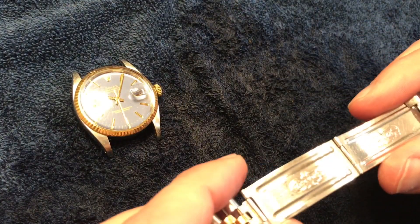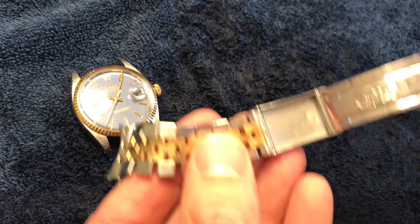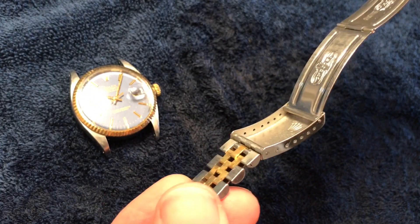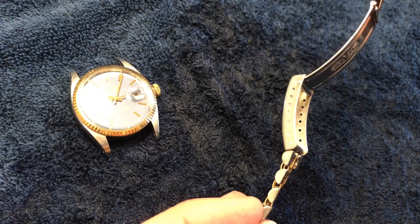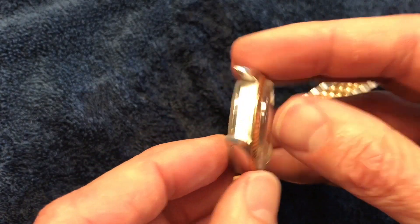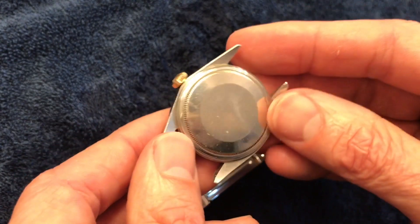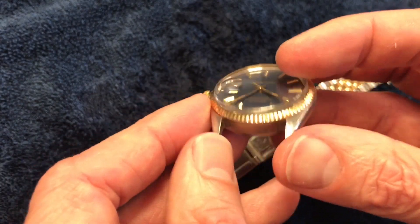Alright guys, we're all done. Here's what the watch looks like now — the bracelet. No more dirt and grime inside that clasp. The watch is nice and clean. It's been given a new life.